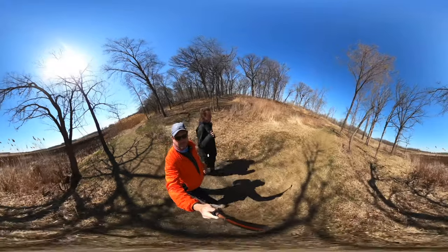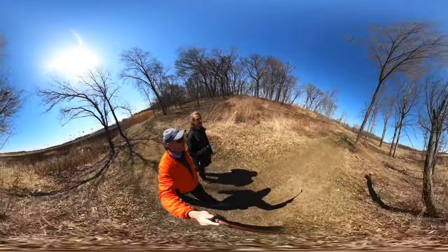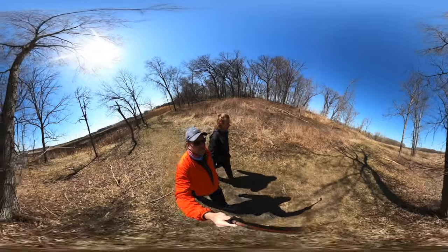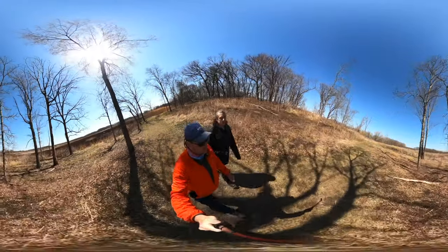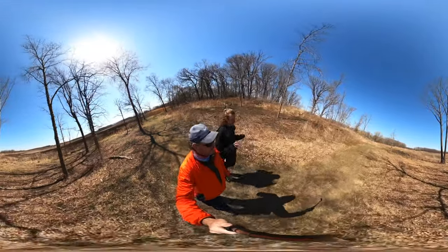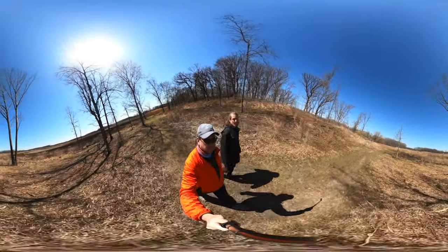Pro tip: set the quality all the way up. We have a nice camera, and when I load these videos on my phone it reverts to a really low quality. It's really worth it to boost the quality all the way up, hit pause, and let the video load — because our camera picks up so much.